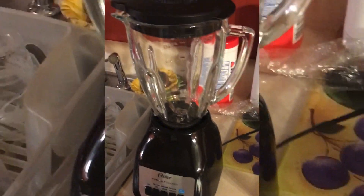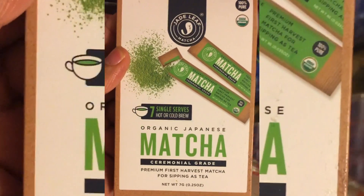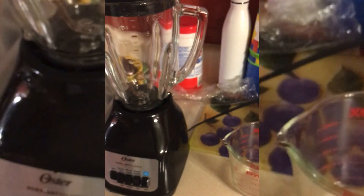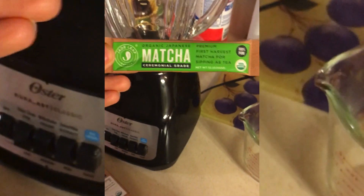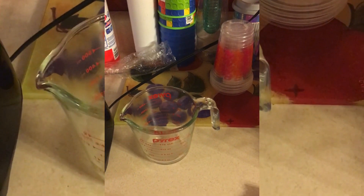Alright, let's get this started. The things you're gonna need are: a blender, some matcha green tea — I purchased this at Walmart, you get seven packets for about seven to eight dollars, well worth it. You're gonna need one packet, some hot water — one-fourth cup of hot water. You're also gonna need some ice, some sugar, and some almond milk. That's pretty much all you need for this matcha latte.